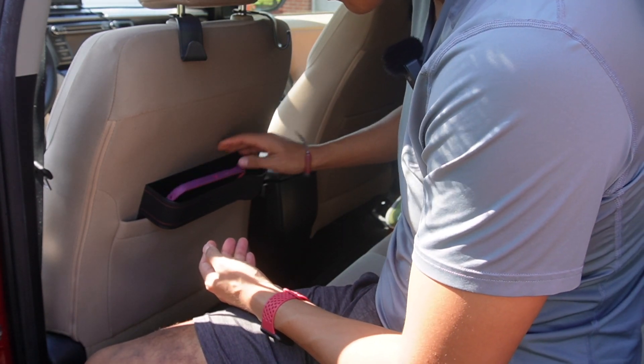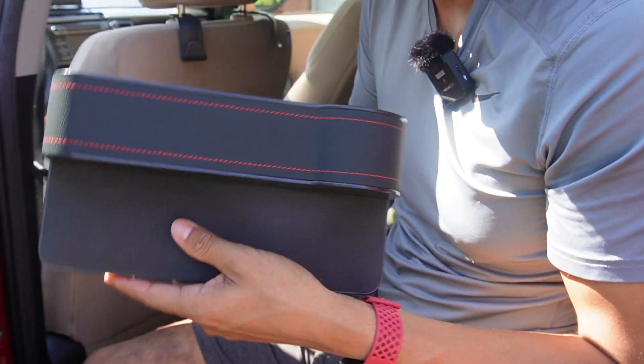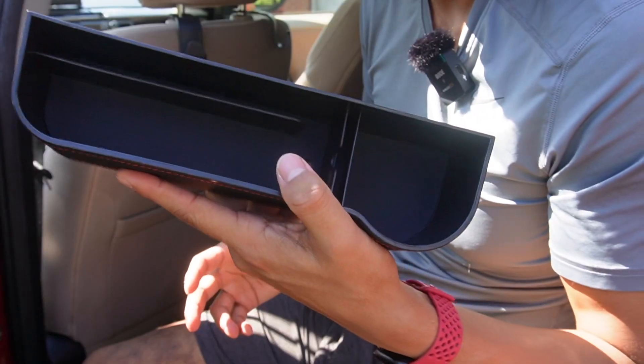You can still use all the storage space and put some more weight in it — again I have my phone and wallet here. Overall, I can see how this can be a good way to increase storage in your car. It's pretty easy to use and convenient. That's a quick overview of the car gap seat organizer.